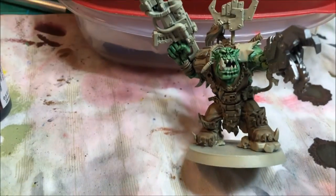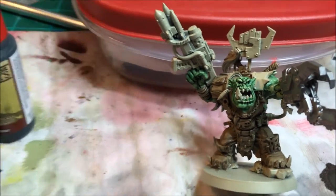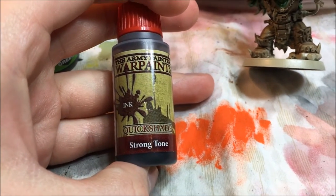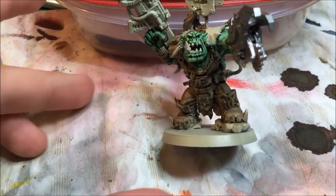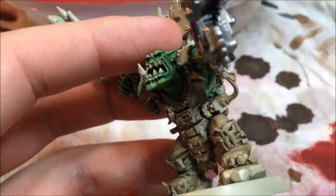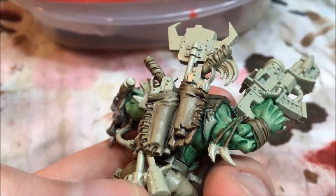The same thing applies to the armor. I took a brown ink — the Citadel version is Agrax Earthshade, called Strong Tone for Army Painter washes — over the primer color, and you get this brown, nice leathery-looking effect. You can do multiple layers if you'd like to darken it, and you can also use a black wash to get a different effect.